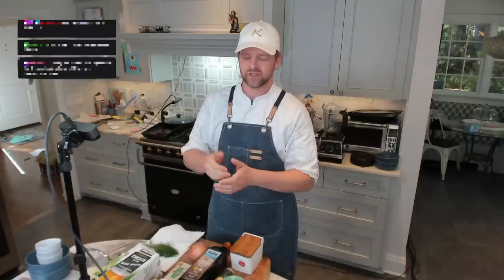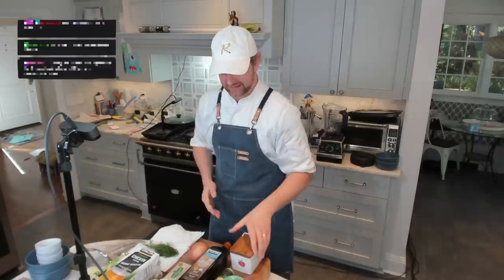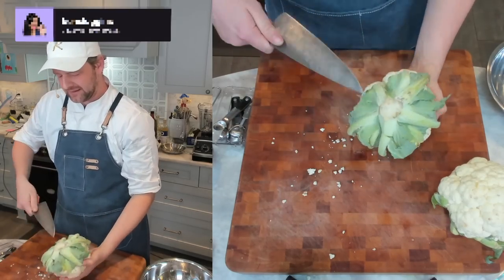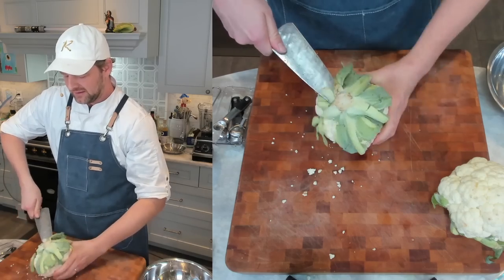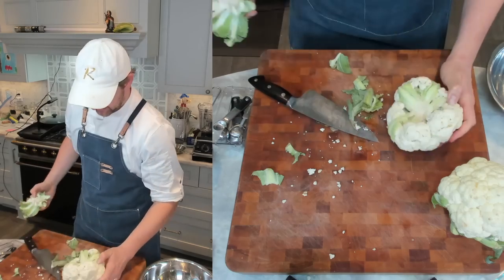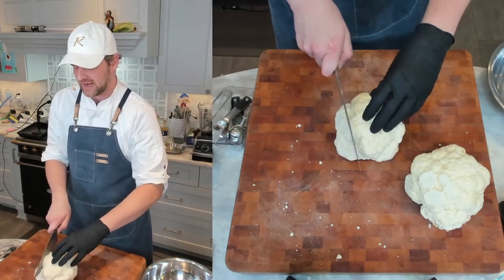Now I'll cut the cauliflower. For roasting I like a lot of flat sides, so I do a lot of slicing. First, trim off any outer leaves, then take your knife — be careful — and dig in so the tip is in the core. Spin around and pop off as much as you can. I like doing three-quarter-inch to one-inch slabs.